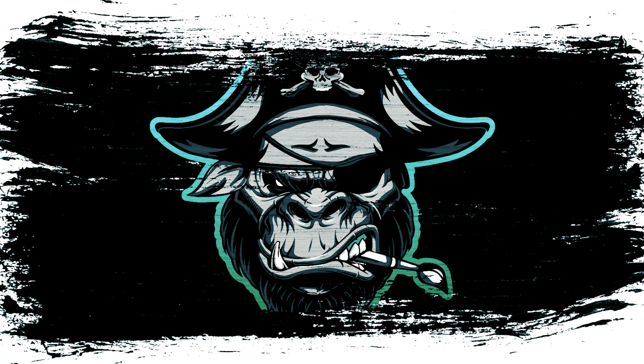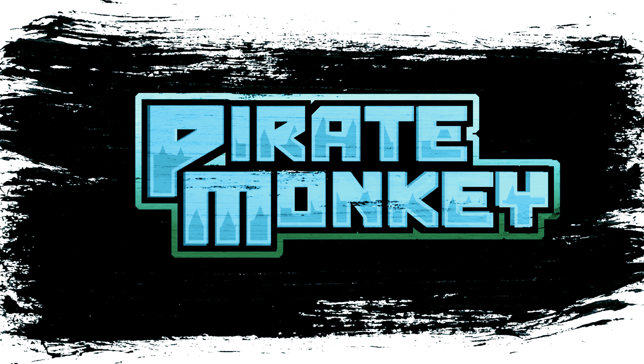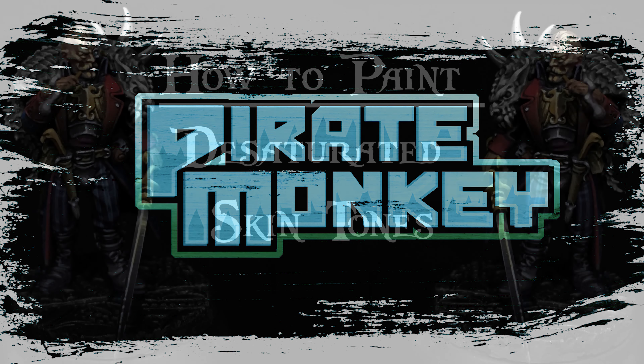All right, hey there, Pyramonkey crew, and welcome to this part of the High Tabletop series. Today we are going to be covering skin tones.